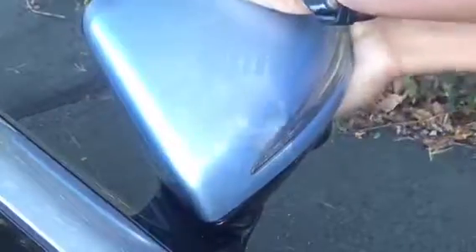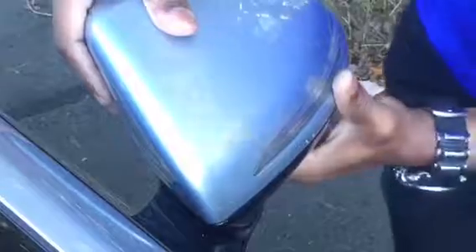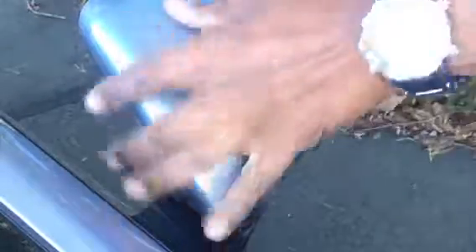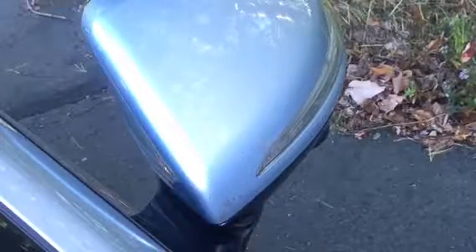A little bit of a challenge here. Okay, almost in. I think it's in. You want to make sure it's fully seated because when you're driving, you don't want it coming loose.